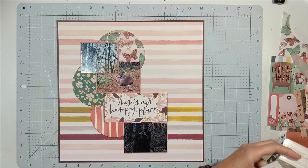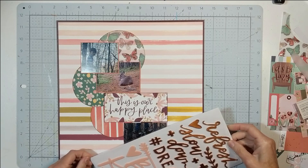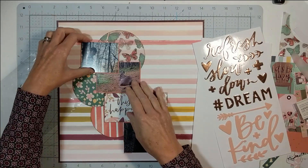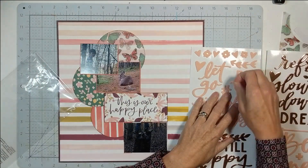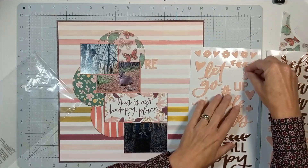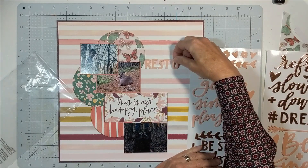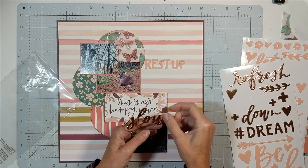Back to the layout — I'm moving on to my title. I'm going to use these alpha foam words and icons from the Willow collection, and my title is going to be 'Rest Up + Slow Down.' The pink is a light pale pink, very mellow. I really love how I mixed these two colors together, thanks to One Canoe Two, who paired this beautiful pale pink with rose gold — they made it easy for me.